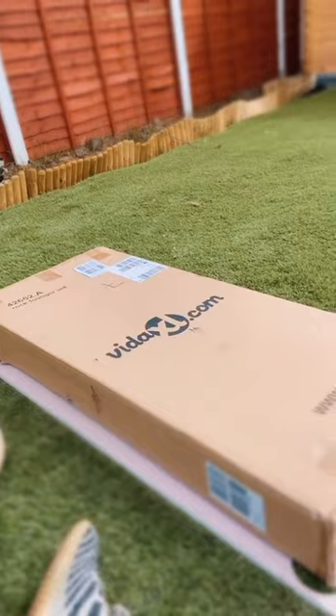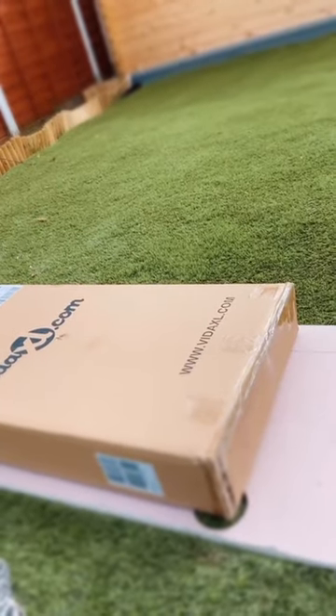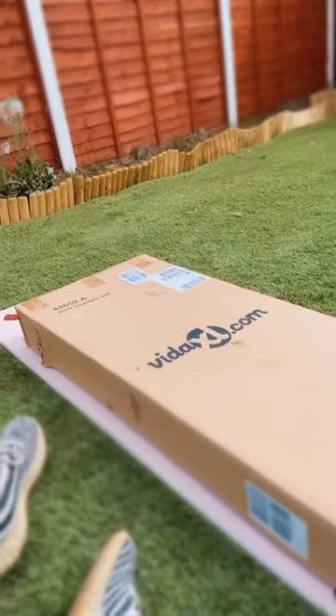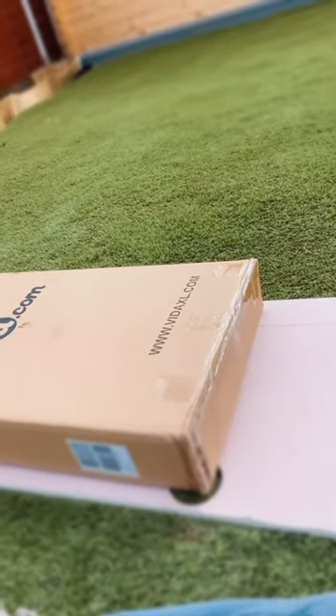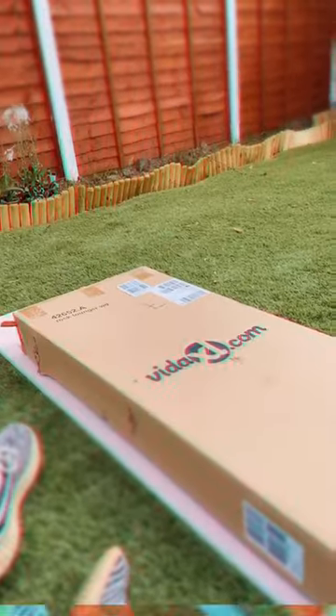At my workstation, I ordered some garden furniture and I really didn't expect it to come flat packed, which is really annoying. But here we are, so I'm going to put this thing together.